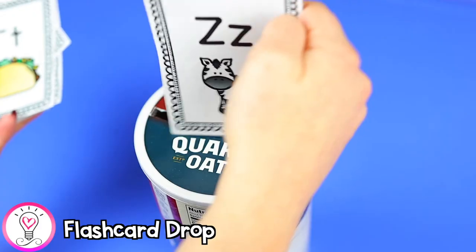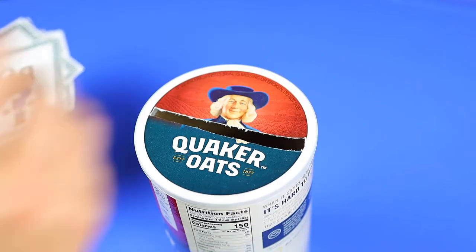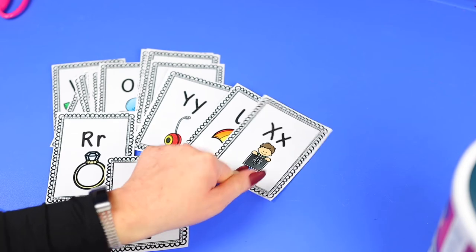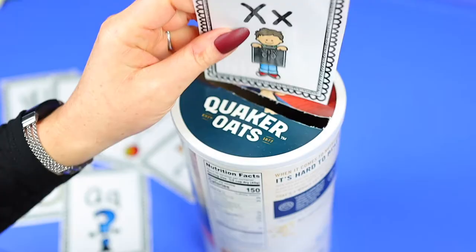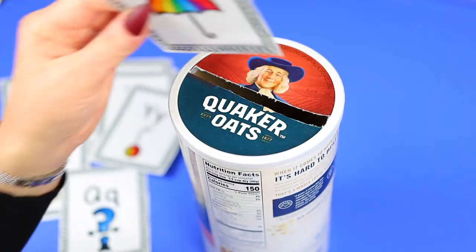Our next activity is a flashcard drop. Take an old oatmeal container or any container and cut a slit in the lid. Have your child read the letter before dropping it into the container, or call out the letter and have them find it before dropping it in. If your child needs more of a challenge, try this activity with letter sounds.